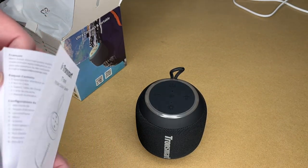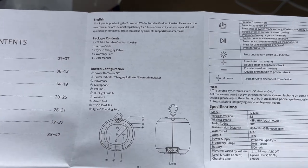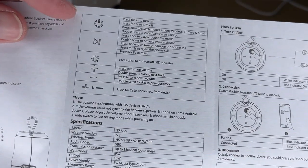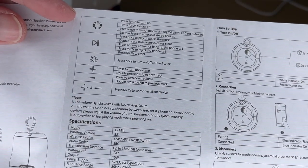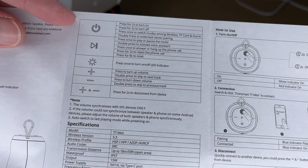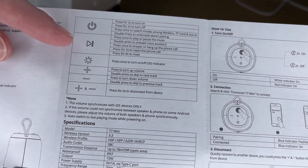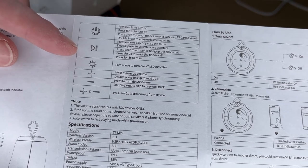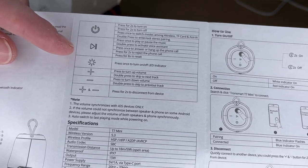Let's take a look at the manual. Here we have the different buttons. Along with Bluetooth, this supports auxiliary audio input and a microSD card. To turn it on or off, you press the power button for two seconds. To switch between modes, you press the power button once. Then you have the play/pause button — double press it to activate the voice assistant, press it once to answer or hang up a call, press for two seconds to reject a phone call, and press for eight seconds to reset.